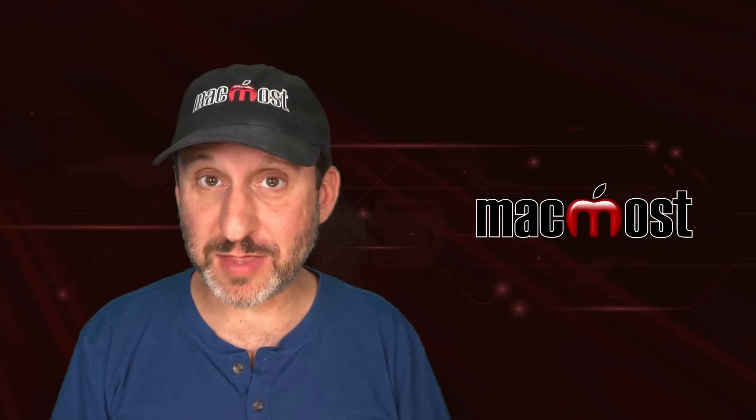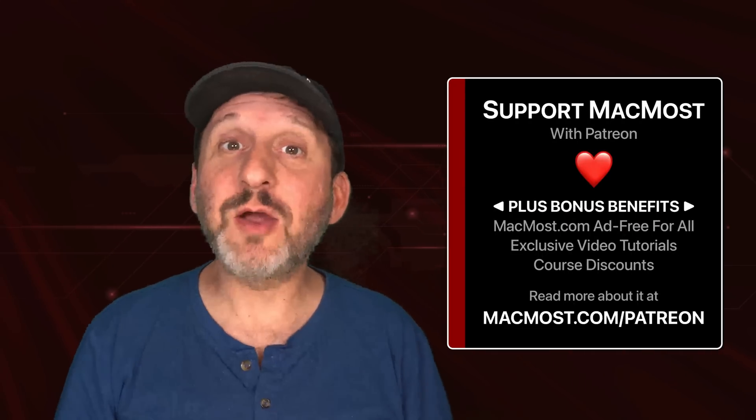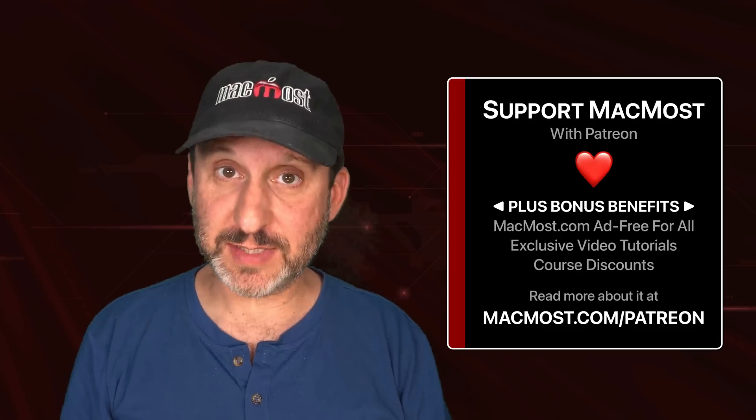MacMost is brought to you thanks to a great group of more than 1,000 supporters. Go to MacMost.com/Patreon. There you can read more about the Patreon campaign, join us, and get exclusive content and course discounts.